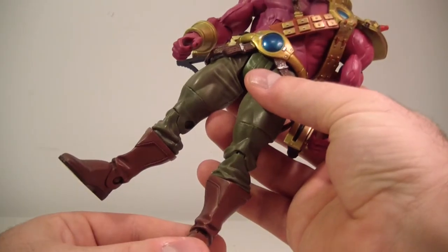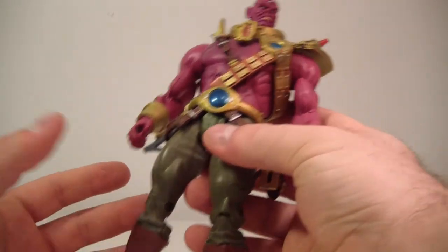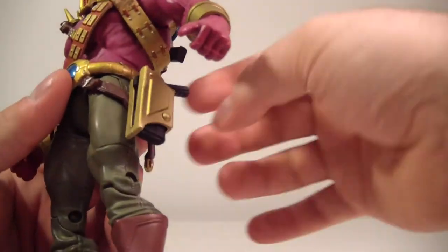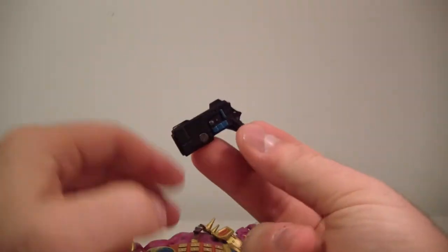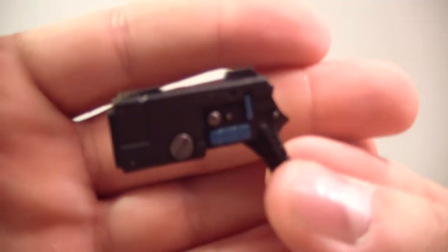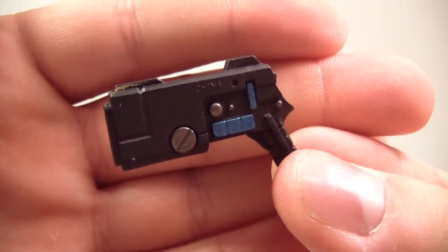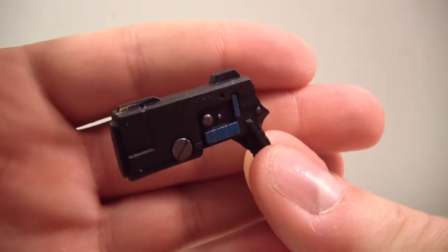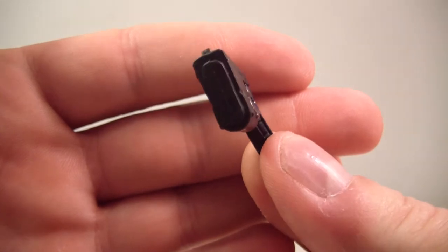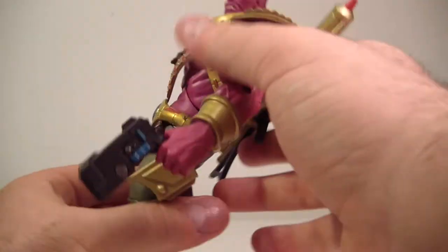I wish his ankles were a little bit tighter, but he is a used figure so I'm not sure how the previous owner handled him. He does come with his sidearm, which I'll show you. It's pretty similar to the Lobo sidearm and he holds it nicely.